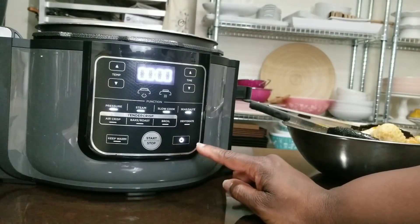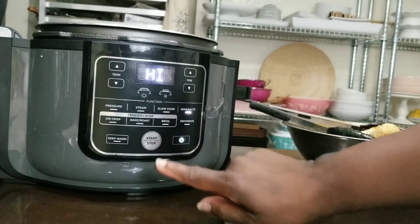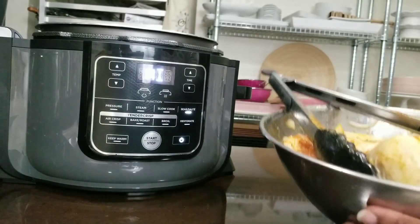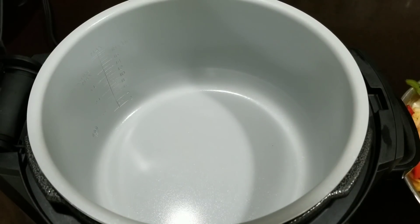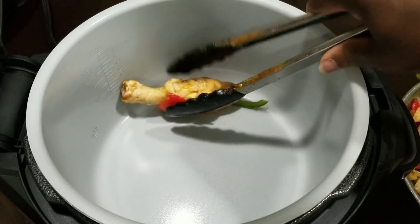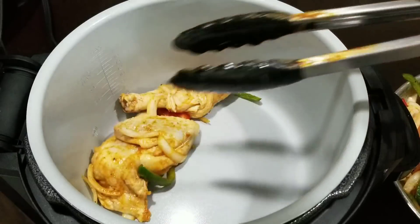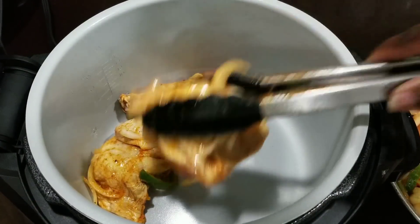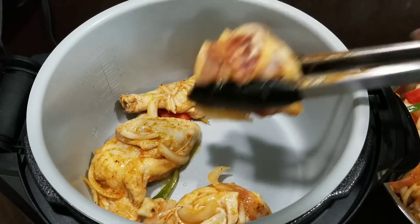I'm gonna start with sear sauté on high. Let that get hot and then I'm gonna add my chicken, peppers, and onions to the pot. Our chicken is gonna go in the pot — there's already oil on the chicken. I've got lots of peppers and onions in there.